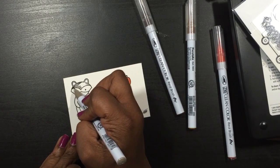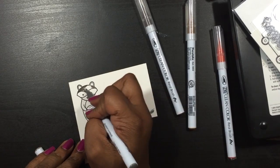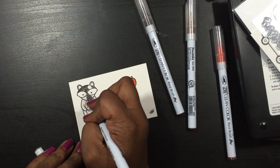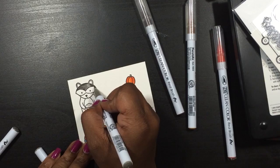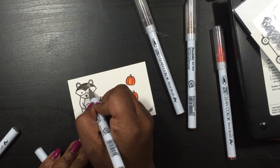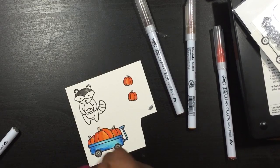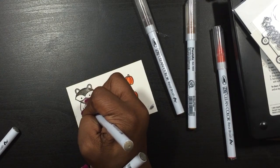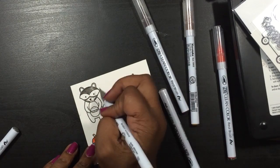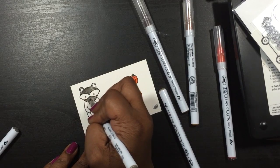Right now I'm coloring the raccoon and this is from the Party Animal stamp set that Lawn Fawn just released, and I did a boo-boo. I accidentally colored it with a lighter gray and then went over it with a darker gray. I did fix it and I think it came out okay, but towards the end of the video you're going to see that I used a totally different raccoon because I really didn't like how it came out. So I recolored it, stamped it, and stuff like that.